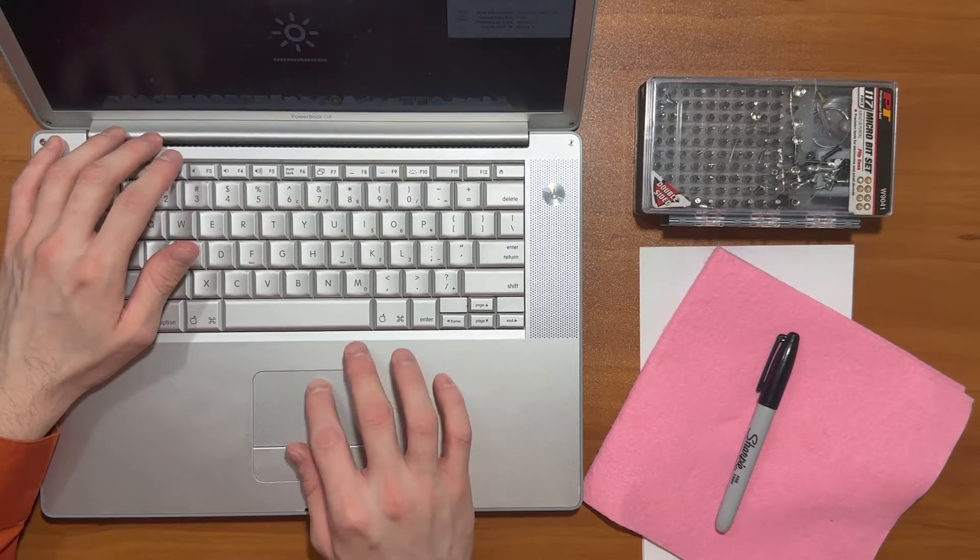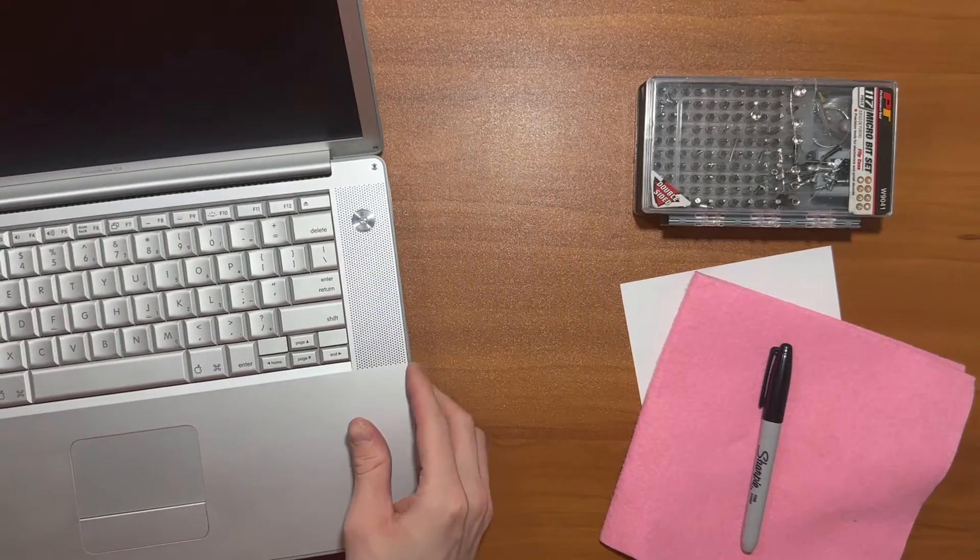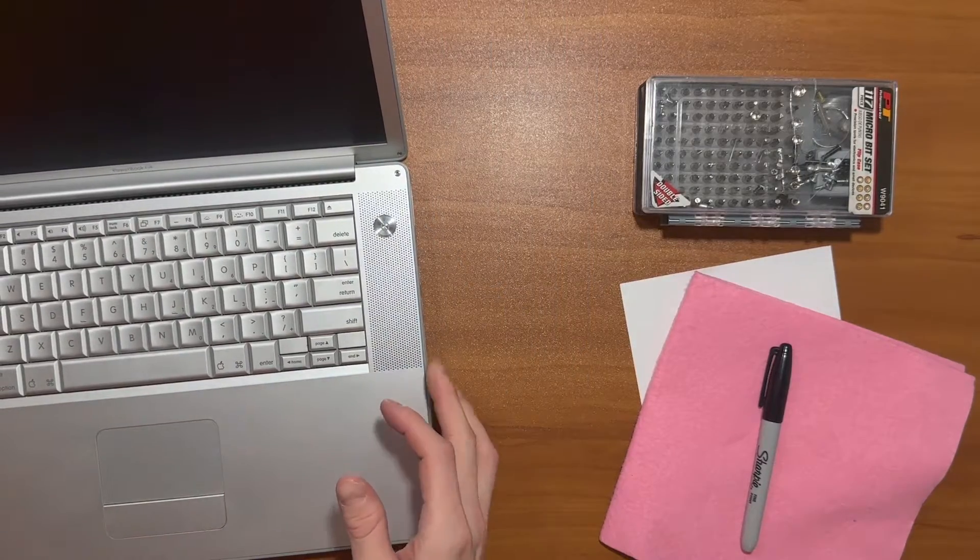Looks like I forgot to shut this thing down. Let me do that real quick. Alright, now that this computer is shut down, let's go ahead and set up the workbench.